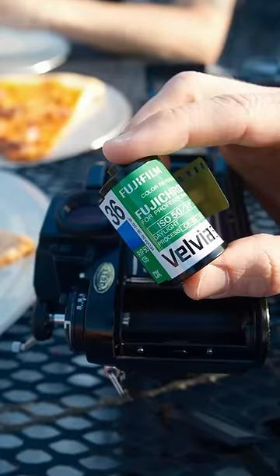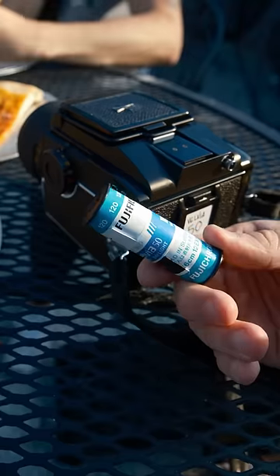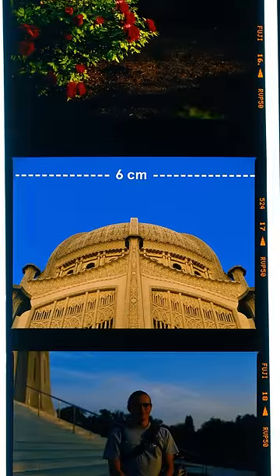This is a roll of Velvia 50 with 36 exposures for a 35mm camera. This is a roll of Velvia 50 with 15 exposures on a 645 medium format camera. A frame from the 35mm roll is 24x36mm, whereas the 120mm roll in this case is 6cm x 4.5cm.